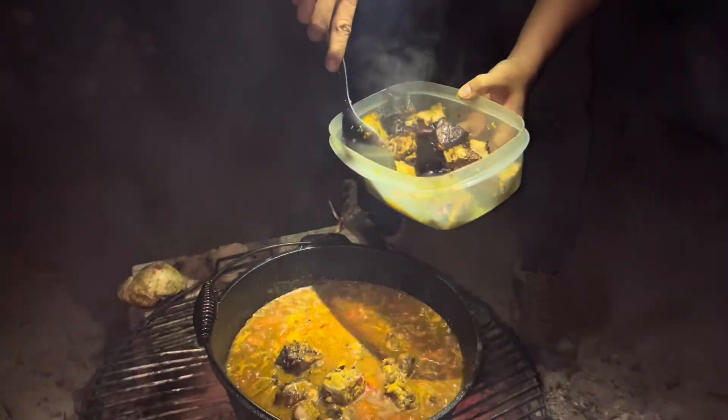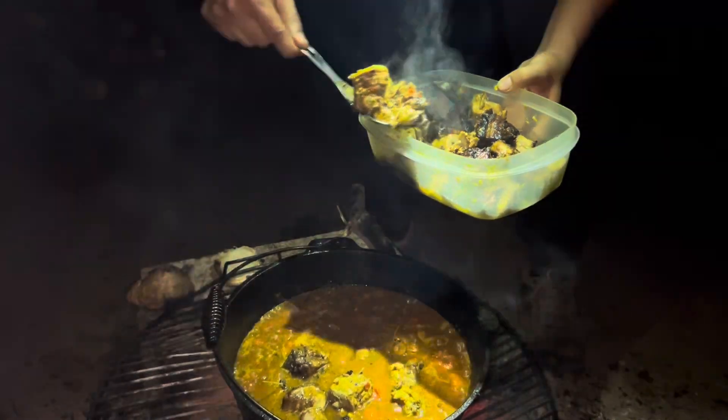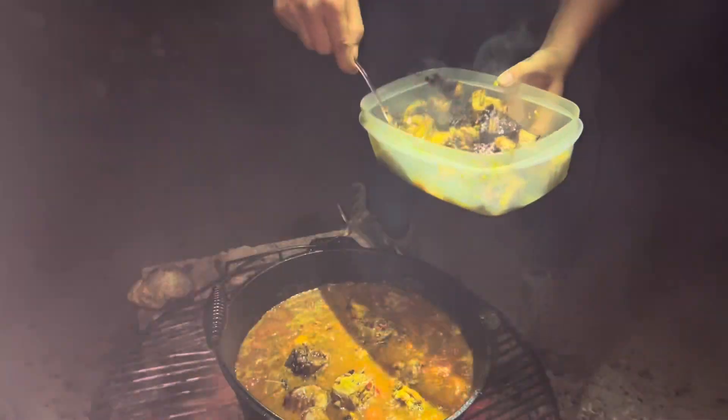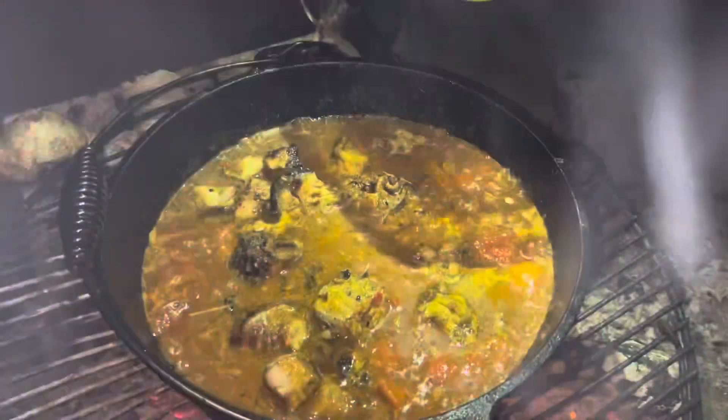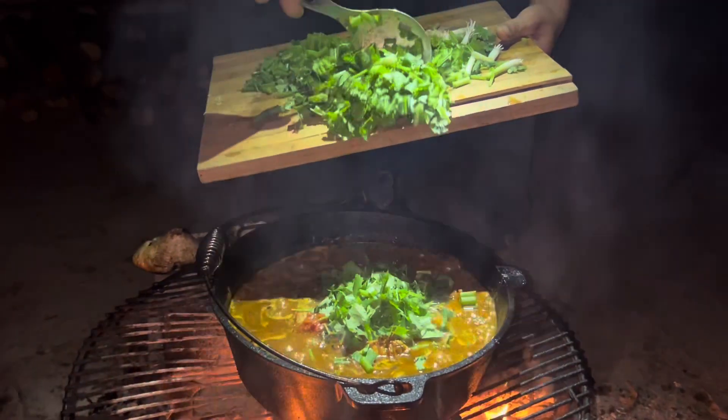So basically we just make a tomato sauce and then fix up the tomato sauce with cilantro and green onion.